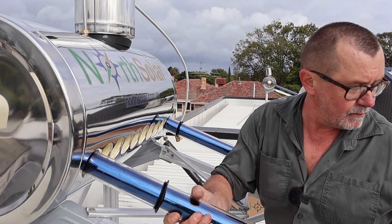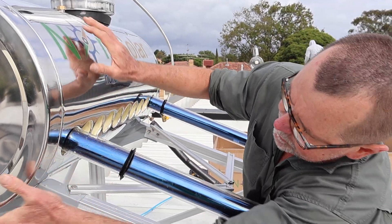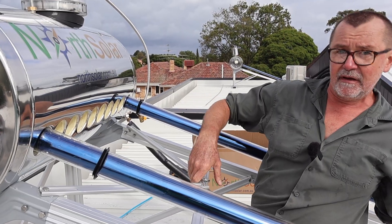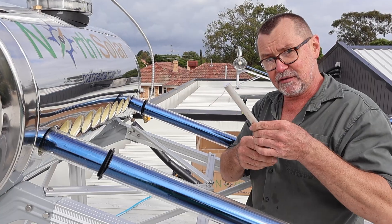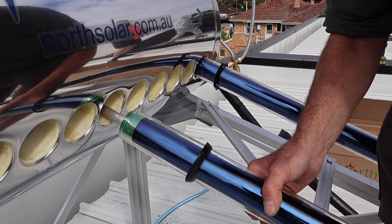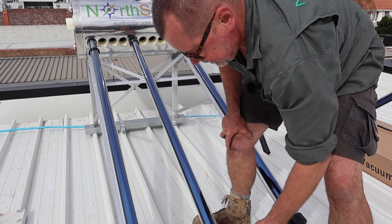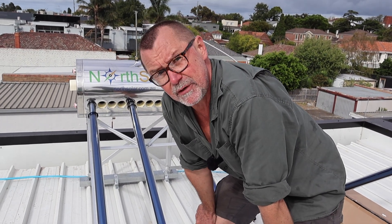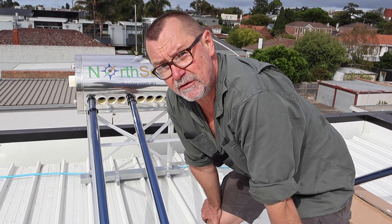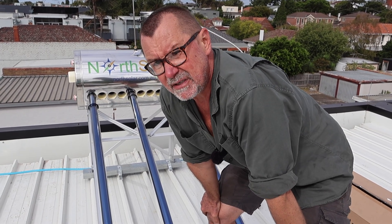A couple of quick tips: when putting your tubes in, it is best to put the first and last tube in — so tube one and ten in this instance — so you can make a perfect alignment of the tank before you tighten it up. Then tighten it up and put the rest of the tubes in. Another important tip is to use your sacrificial anode rod, which will stop the tank from corrosion due to environmental factors and electrolysis. It sits inside and goes into the tank itself, protecting the tank for many years. These tubes are made from a special borax-based glass, like Pyrex — extremely tough, designed to cope with 25mm hail, so golf ball-sized hail will not damage or crack them.